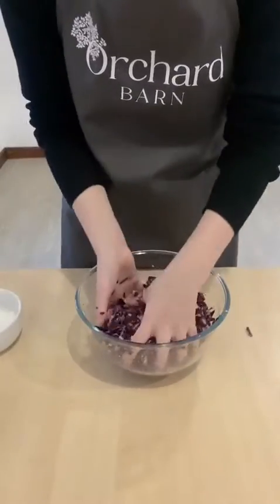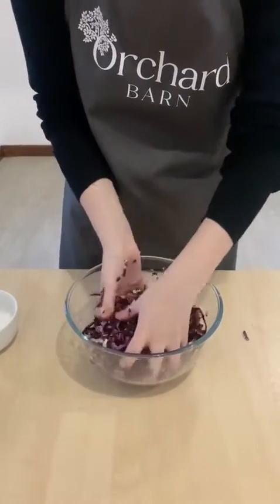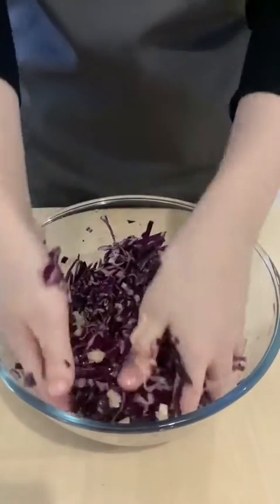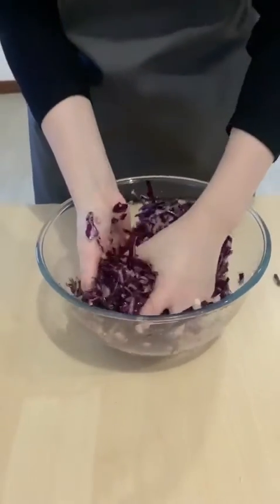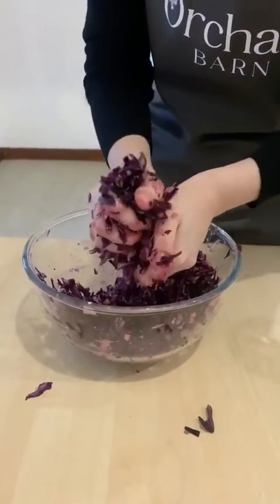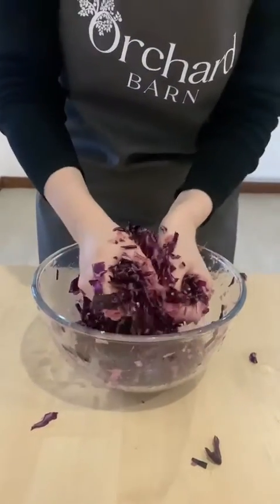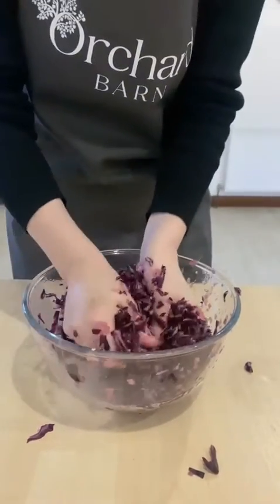I'm going to begin to squeeze the salt into the cabbage. I'm beginning to feel the juice coming out — it's really beginning to get juicy. We'll be doing this for five or ten minutes until the juices really are flowing from the cabbage.